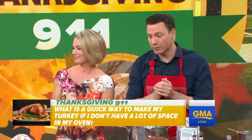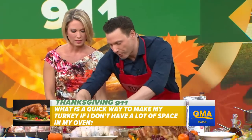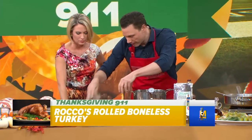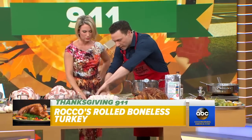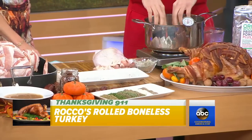So if you don't have enough space in your oven, first of all, take anything that doesn't need to be in the oven out — like the stuffing, which you can make on your stovetop. Otherwise, you can cook your turkey on the stovetop. A real quick way — this takes 40 minutes — is a rolled breast of turkey. You simply roll it, tie it up, and it goes into 180-degree olive oil.